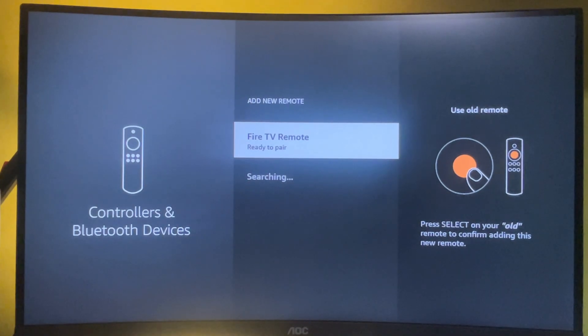If the video was helpful, make sure to hit the like button and subscribe to my channel for more tutorials on your Amazon Fire TV Stick.